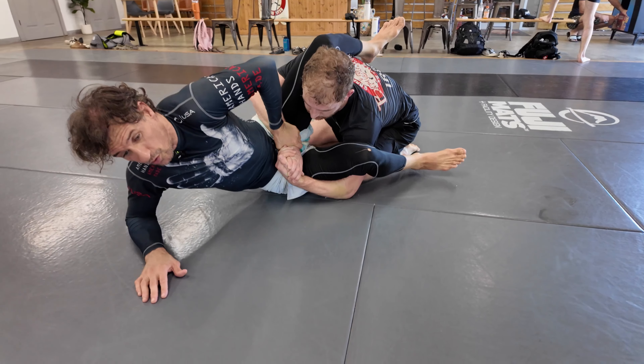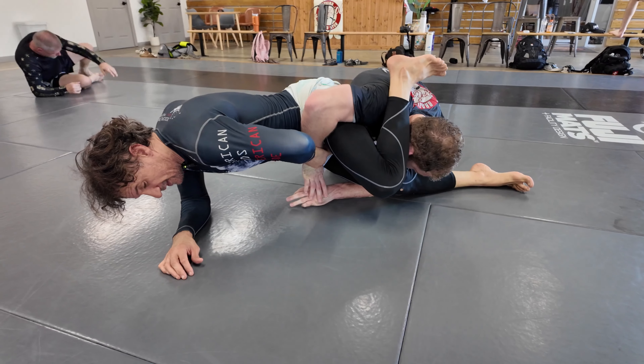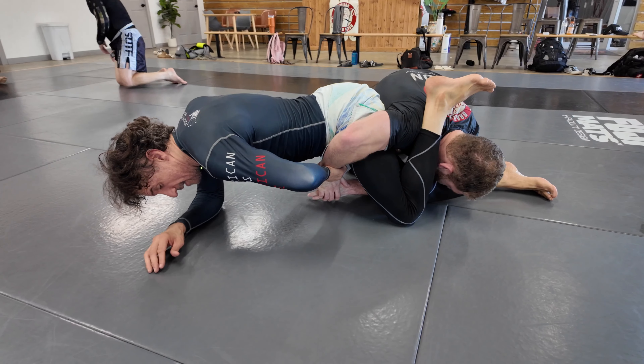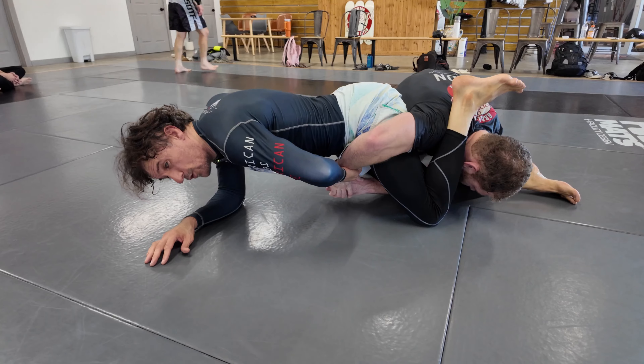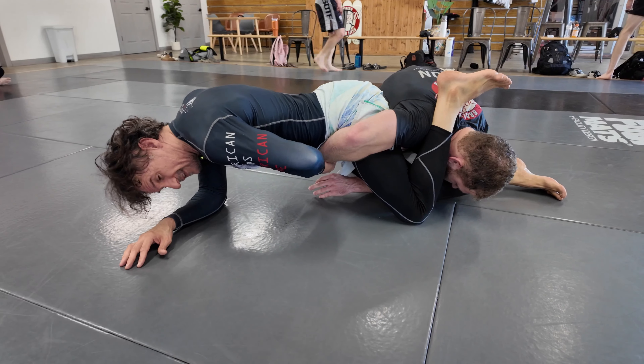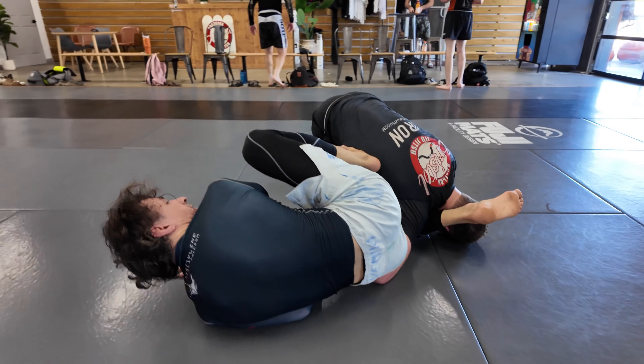Now look what I'm going to do. I'm going to bridge a little bit and get off the floor. I start sliding my knee on his neck, pull my other leg out, and sit on his elbow. But I have to keep his hand tight here on my belly. I remove the leg and sit on his elbow.